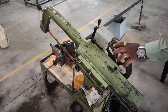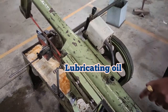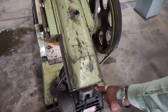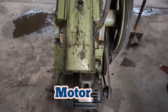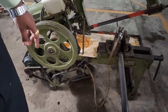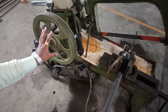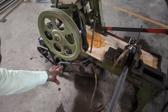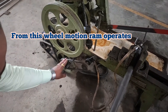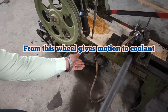For continuous movement of the frame we are providing lubricating oil from this end, so that the frame will move with reciprocating action. For moving this frame we are using a motor which has 1.25 HP, and this motor is giving drive to this pulley. From this motor we are giving motion to this wheel. There are two wheels — one is a larger diameter wheel and another is a smaller diameter wheel. From this wheel we are giving motion to this frame, and from this other wheel we are giving movement to the coolant.